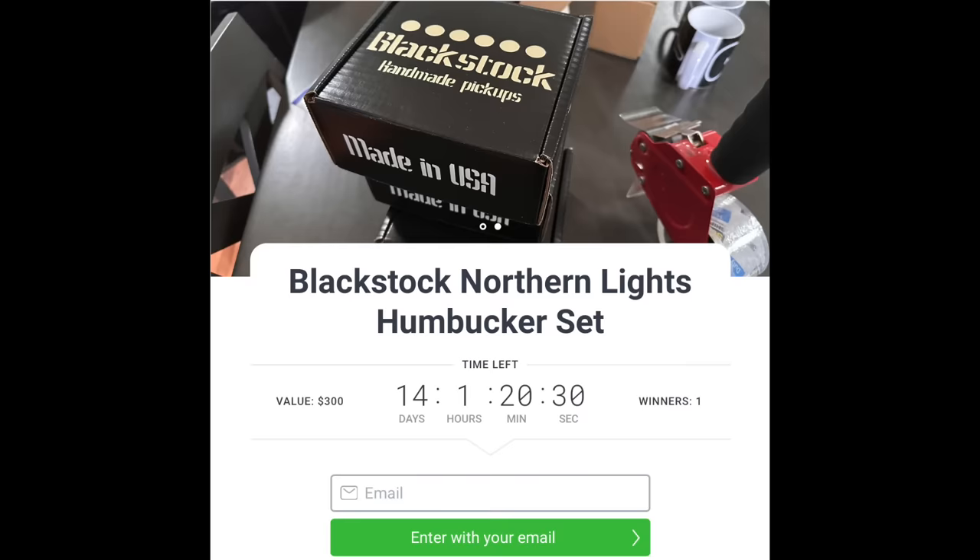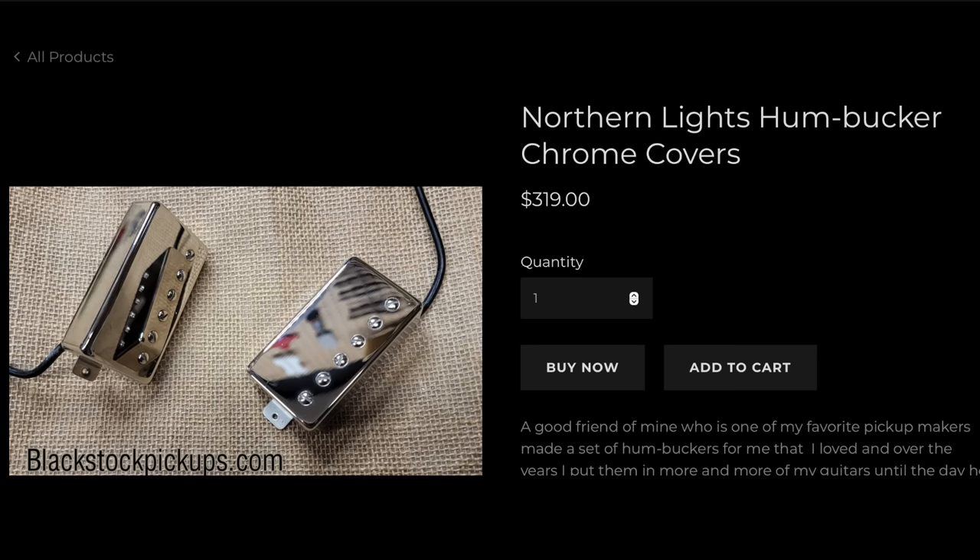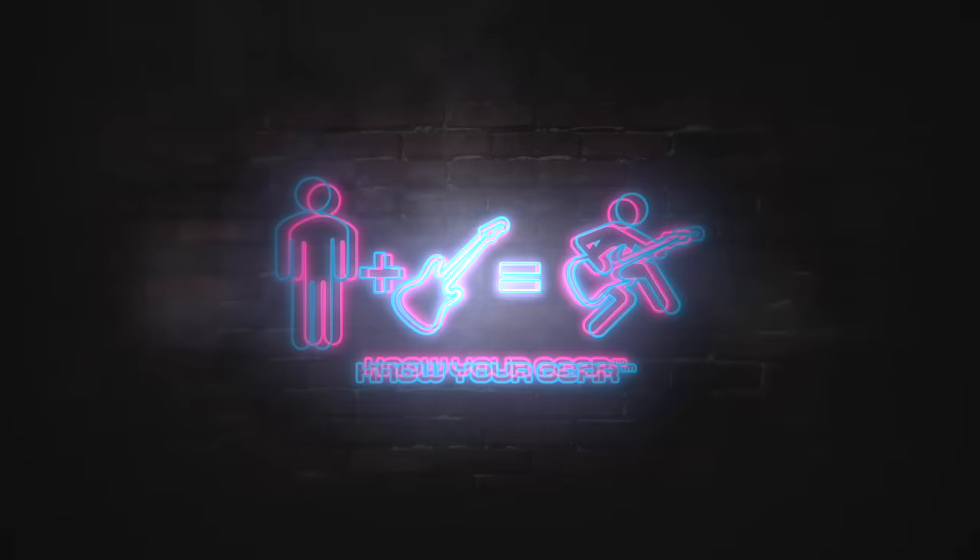It was a crazy year — a record year — and that's because of you guys. Don't forget you can enter to win a set of Black Stock pickups hand-wound by me. No one will contact you through social media — I'm the one who actually responds to you via email, and I even give my cell phone number to verify that. As always, thank you so much for your time. Until the next time — know your gear.